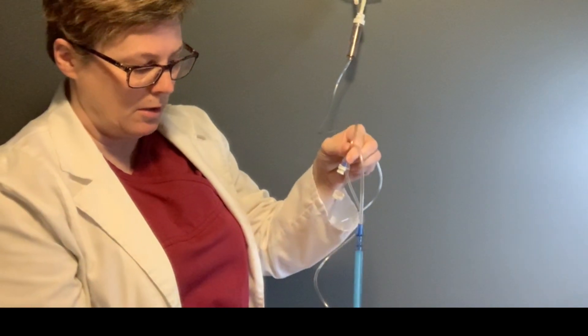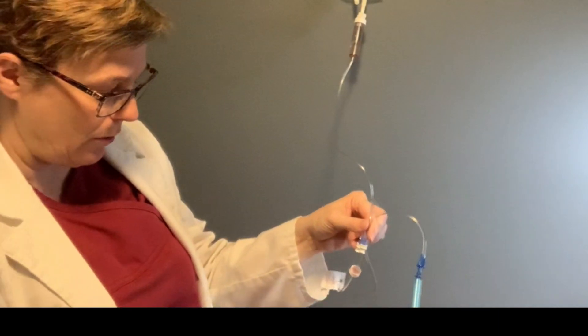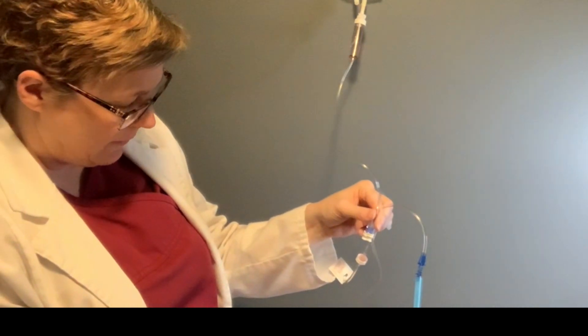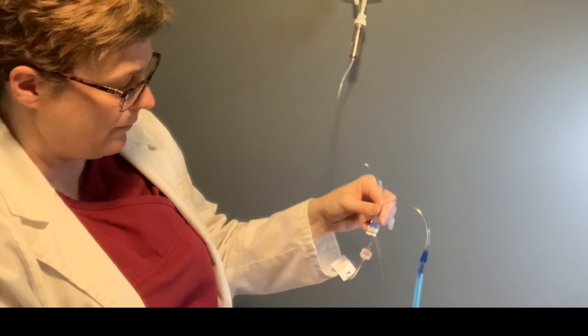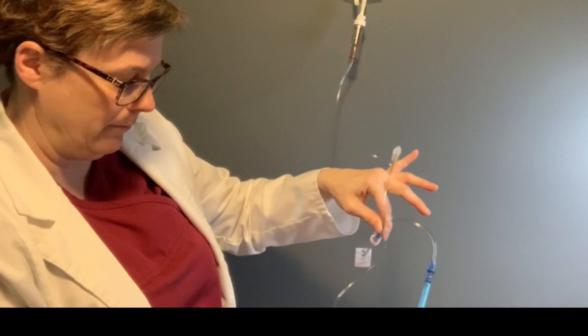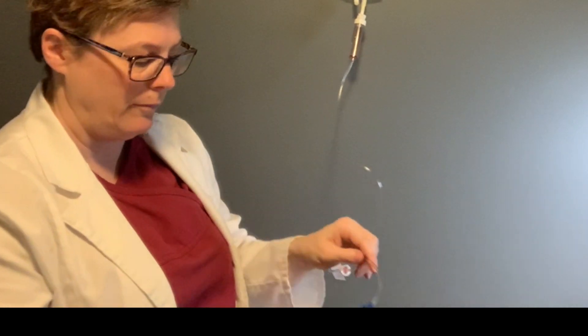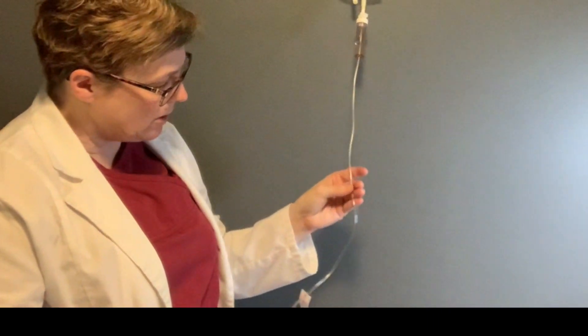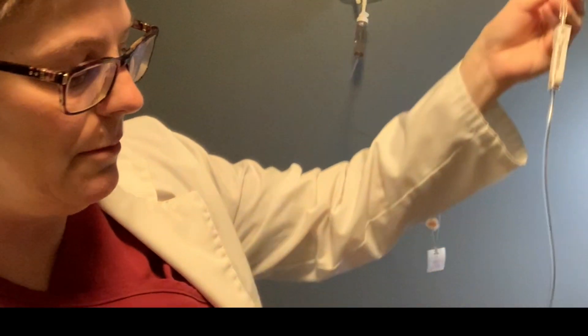Open up the clamp and you can see the fluid is now flowing through — and that one little bubble is already chased out. Final inspection, and this line is bubble-free.